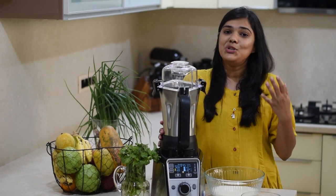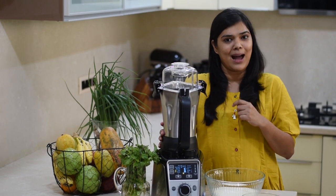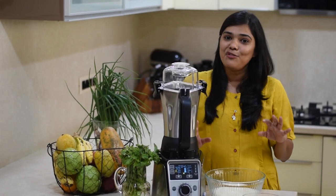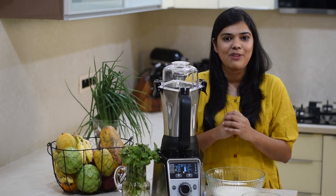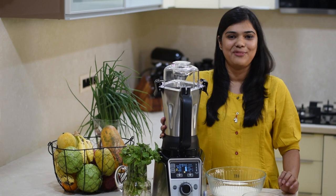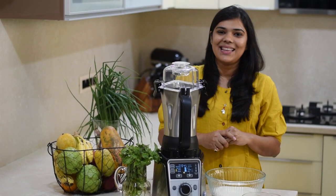You can make dosa batter easily at home. So if you guys are looking for a fabulous mixer grinder, check Hamilton Beach India and buy this for your kitchen. I will see you all very soon with a new video. Till then, bye bye.